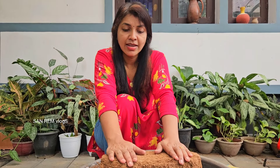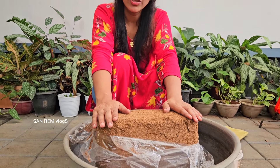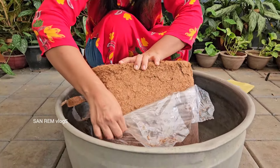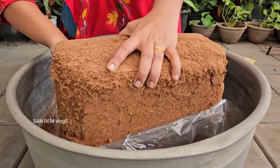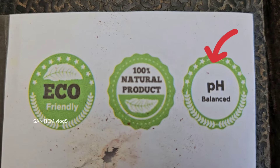I am going to take the video. This is 4 kilo. The first thing is that we have 1 kg of bricks and we have 5 kg of bricks. Now let's cut the bricks and balance the label and the pH balance.